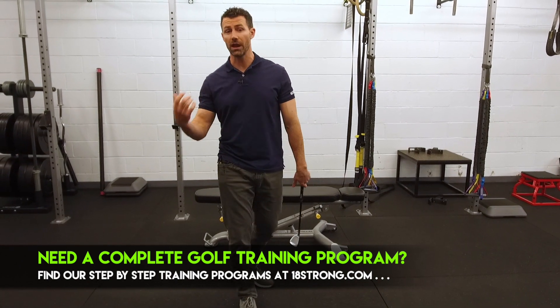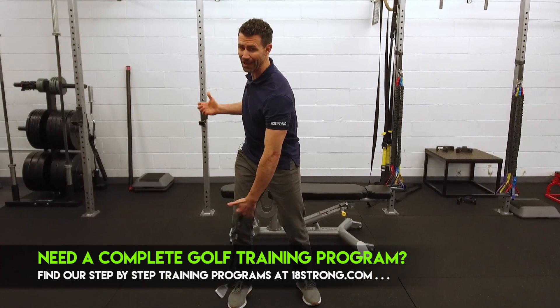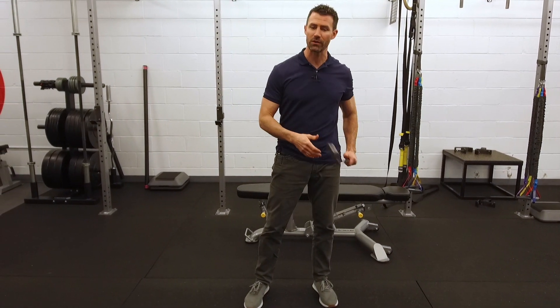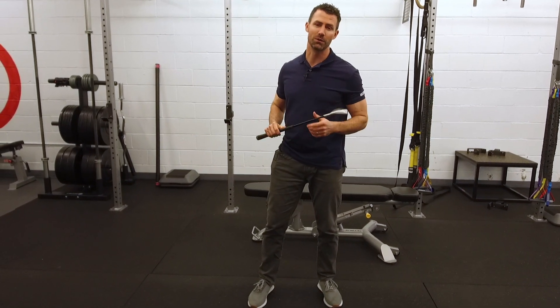This is going to help you coil up a lot better. This is going to make you feel much more tension in your backswing, which is going to be like a catapult ready to release rather than that crumpled position with the elbow bent. You're going to be hitting the ball much, much further.